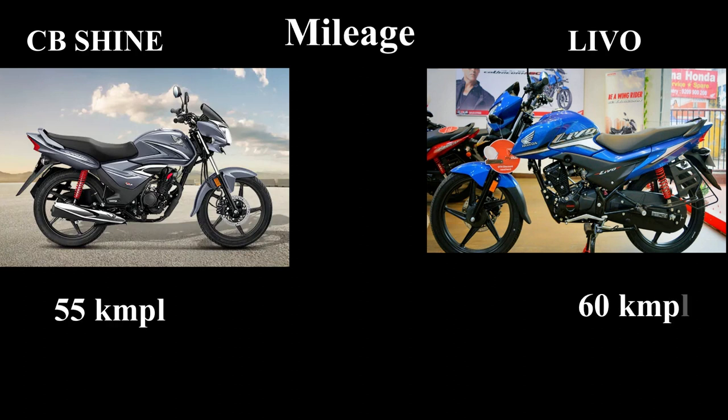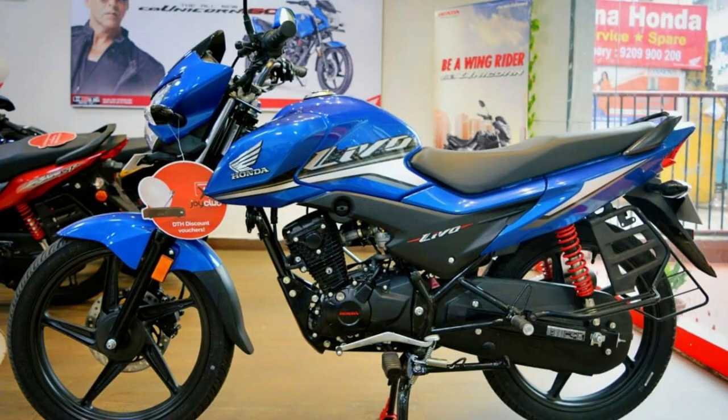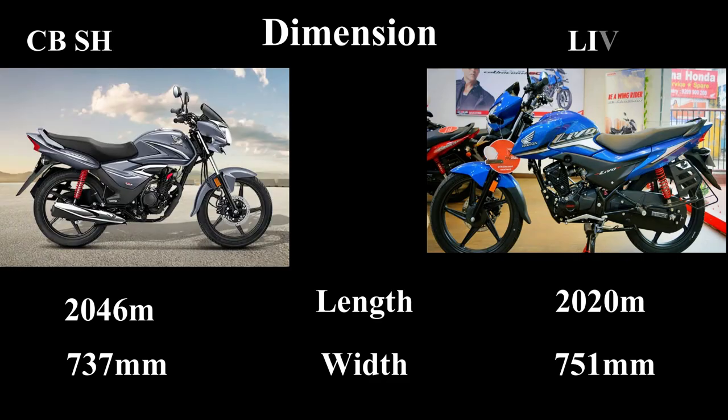As you can see, Livo is suited for family use. In terms of ground clearance, Livo is 250mm and Shine is 256mm. Seat height for both Livo and Shine is 750mm.